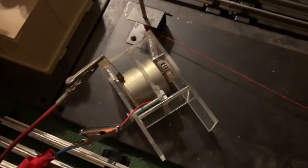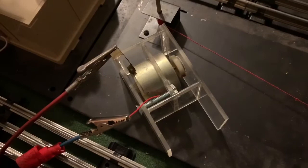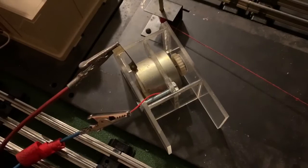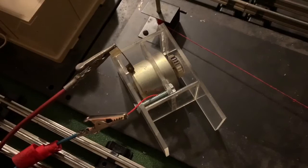I put a marker on there so you can see the direction. It goes both directions. Should operate pretty well.